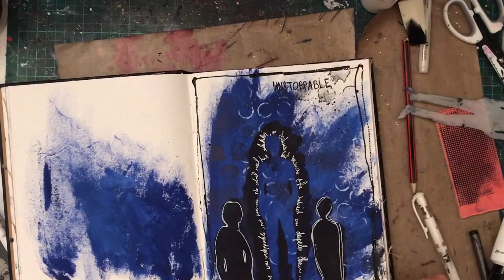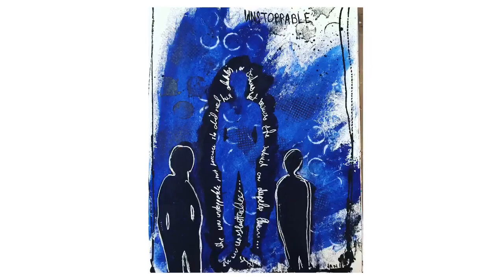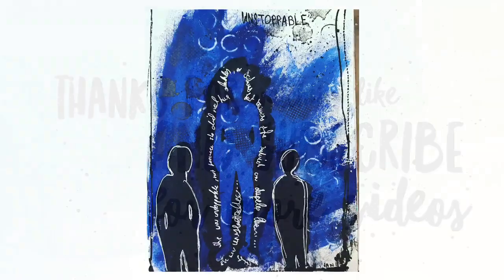So that's it for my spread. I hope you've enjoyed my video and my rambling commentary. This was one of my favourite spreads — I really did enjoy it. Thanks for watching and I'll see you real soon. Bye!